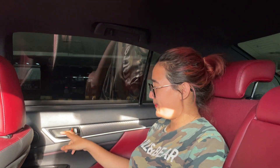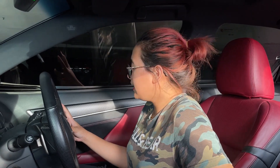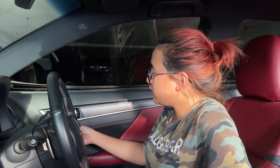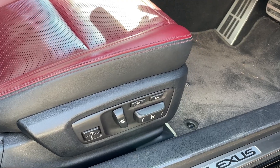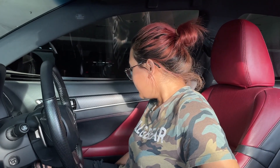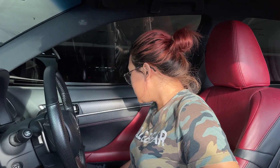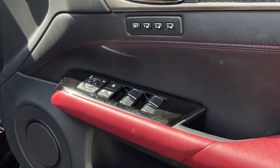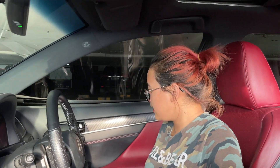Lanjut ke bagian depan. Untuk interior di door trim, sama — bahannya soft touch. Ada memory seat, ada tiga. Pengaturan jok juga sudah elektrik. Power window dia sudah auto. Sama ada satu buah cup holder di bagian door trim.